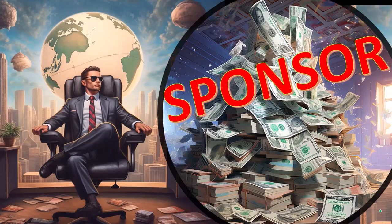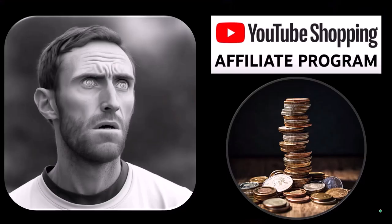First, a word from our sponsor. Well, actually these are just items that we picked from the YouTube Shopping Affiliate Program, but that's actually good for you, because these aren't things that were just given to us from some large corporation in exchange for us selling them to you. These are things that we actually researched, purchased, and used ourselves.